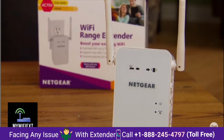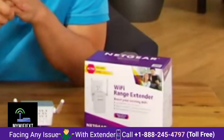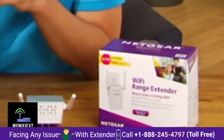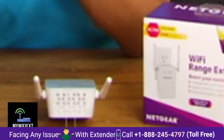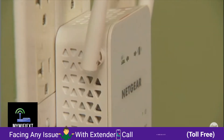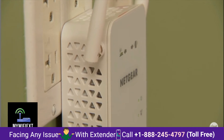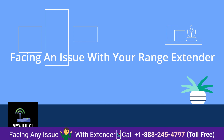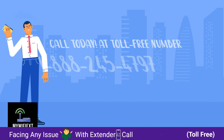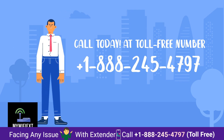That means it's only good for casual internet use like browsing and emailing — not for online gaming or media streaming. If you just want full Wi-Fi bars everywhere for Facebooking and emailing, this is a decent device. For serious networking however, it's not really worth the $90 price tag.